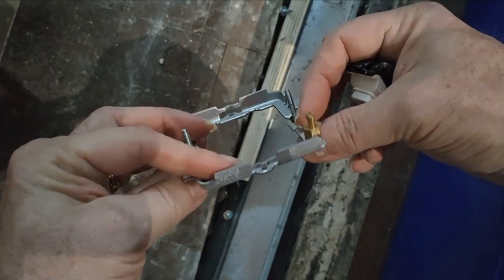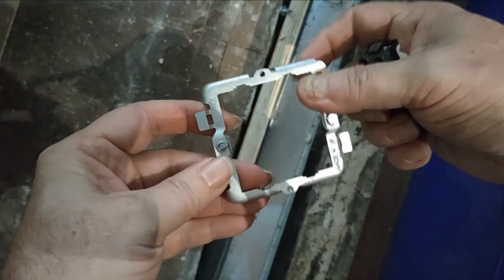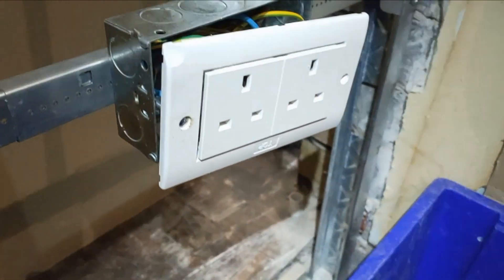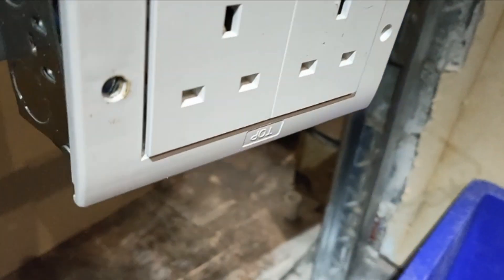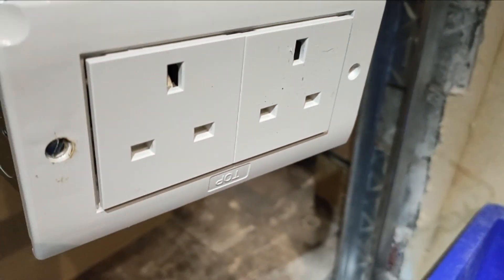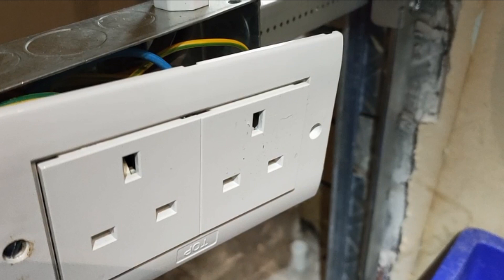This is a two-module unit, and you can get fours as well for double back boxes. So that's how it all goes together, and we'll show you how it looks. That's how it looks now that it's on - you can see all the wiring's in there, and it's also got the fly lead from the back box done, so that screws onto the front.